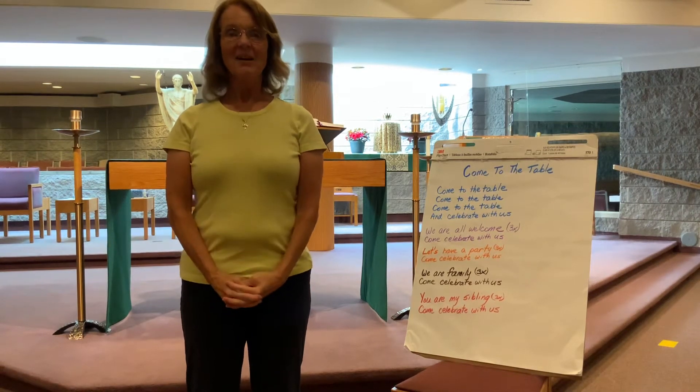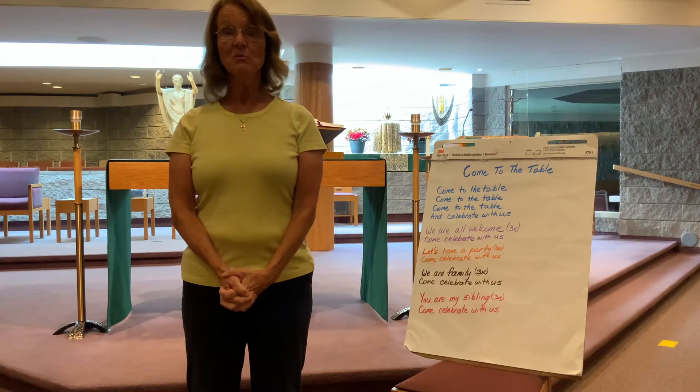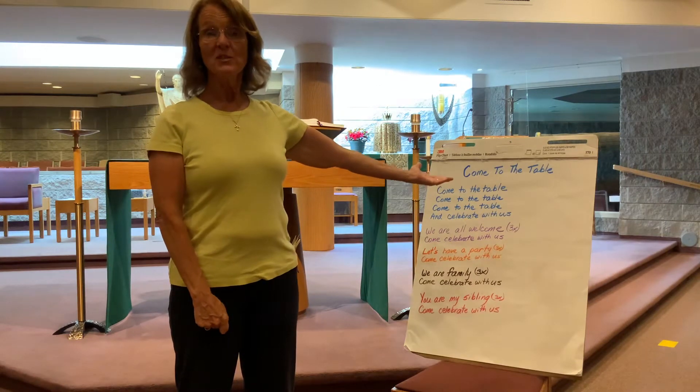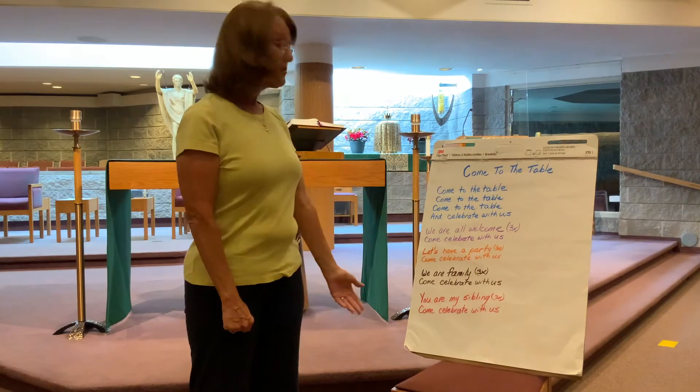Hi everybody! My name is Miss Eileen and today I'm going to be teaching you movements to the song 'Come From The Table' that you're going to sing and do the movements with me. Sounds good. So it's really simple.